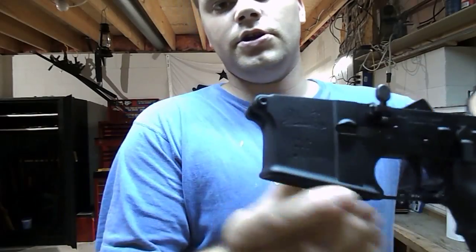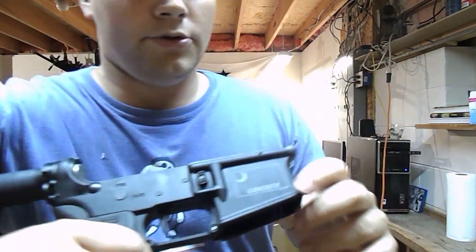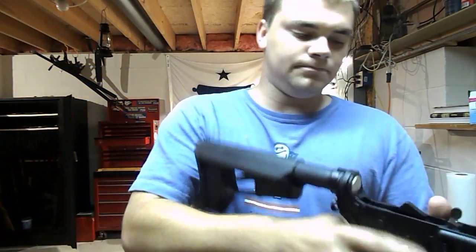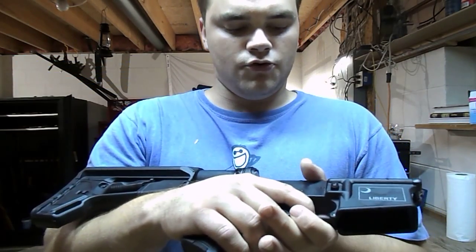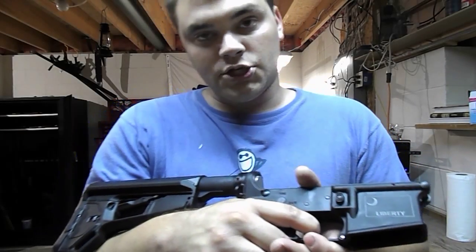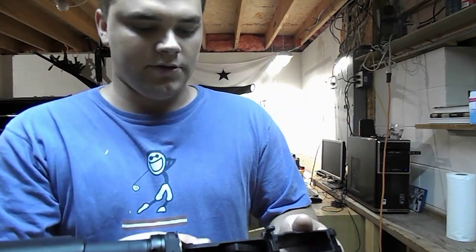This here is a Palmetto State Armory lower, 100 bucks — it's got 'Liberty' stamped on the side. I've got a CMMG trigger group in here, mil-spec, very smooth trigger. I'd say the pull is probably right at about 6 pounds, but just really smooth. I was surprised — I didn't have to do a trigger job on it or anything.